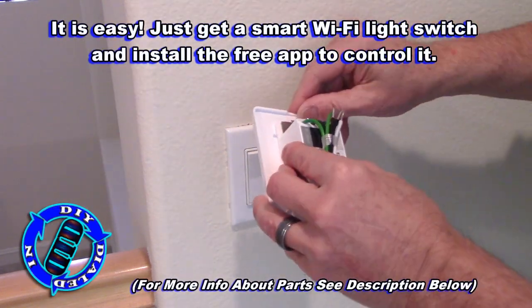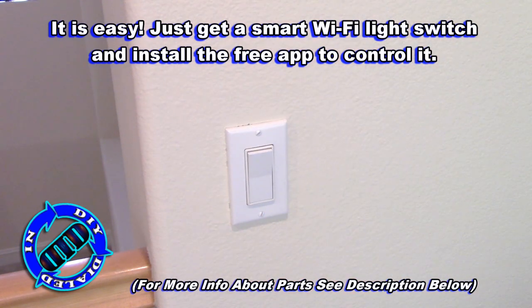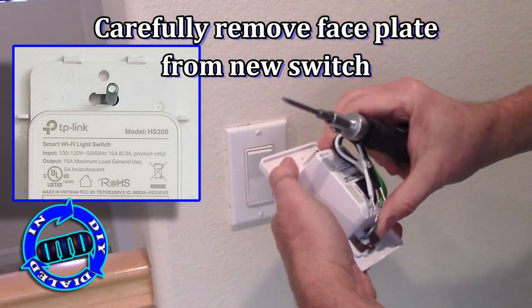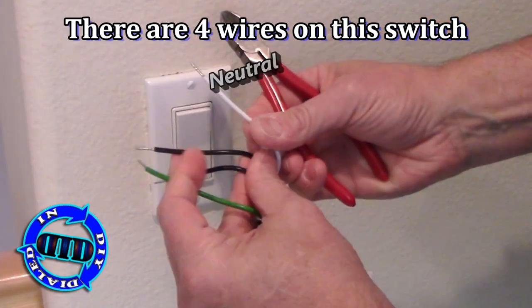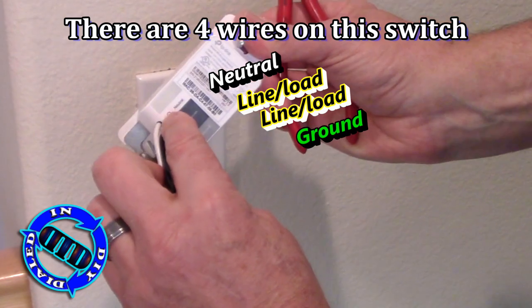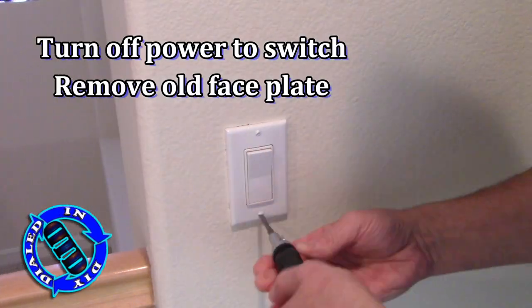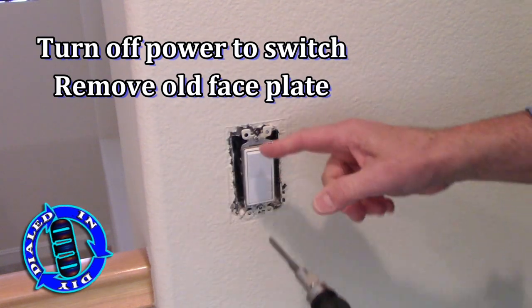If you thought this might be a hard thing to accomplish, consider this: the physical activity you need to do here is no harder than just generally replacing a switch on the wall. Technically, the only real major difference is that your normal switch just uses the line and load lines to operate and cut off the power, but for this particular switch you do need to connect to a ground wire and a neutral wire.